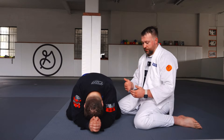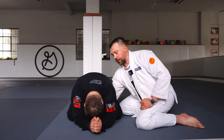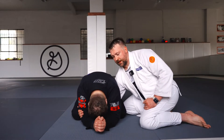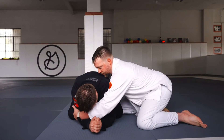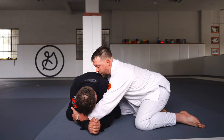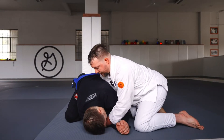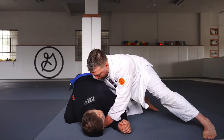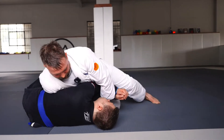So partner's down in turtle. What I'm going to do from here is one hand comes across the stomach all the way to the far arm, and then we're going to hook it right here. Then my other hand's going to go in front of the face, and then we're going to hook, cover our own hand, make a little basket from here. Now all I have to think about doing is pushing my chest in, pulling down — I don't want to push straight sideways. I actually want to think about pushing off to the corner over the shoulder, and then we're pinning our partner.